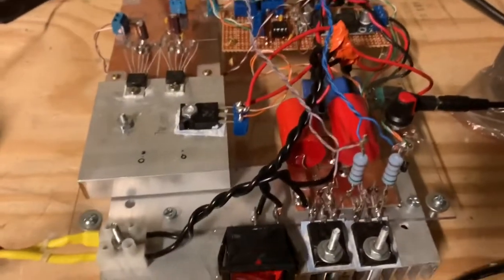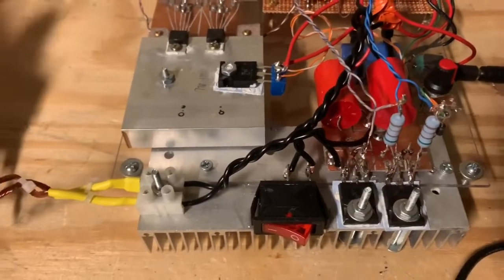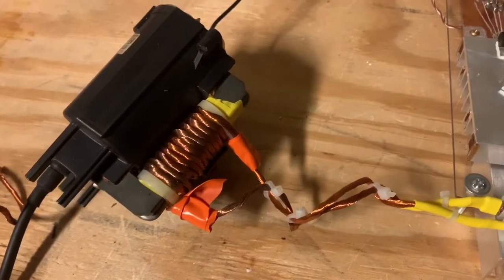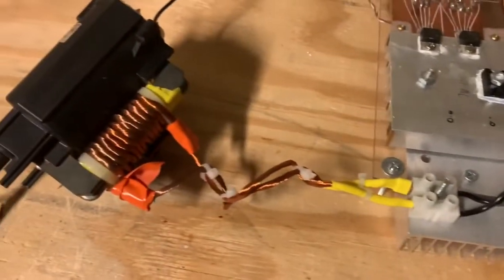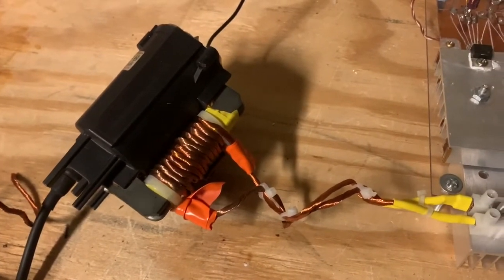Thank you for checking in and watching this video and seeing some of the interesting things you can do with high voltage plasma arcs, in this case generated from an old flyback transformer. If you like this video and want to see more like it, please let me know in the comments, and don't forget to subscribe.